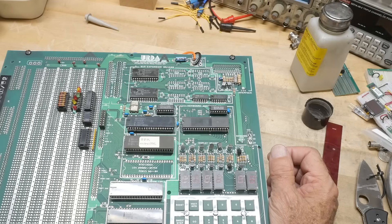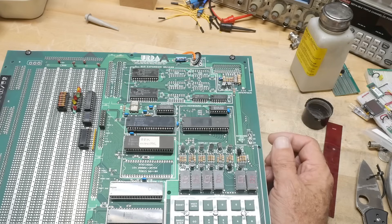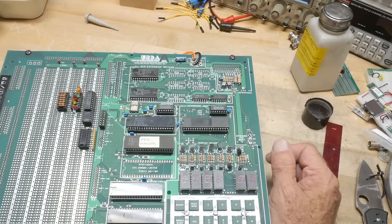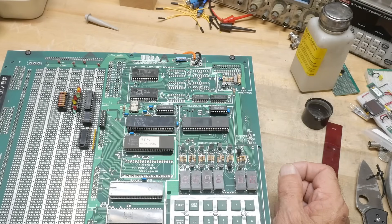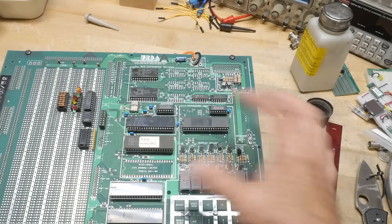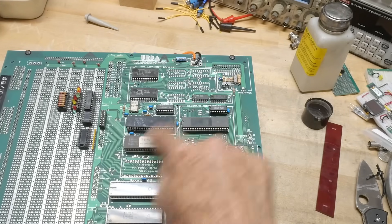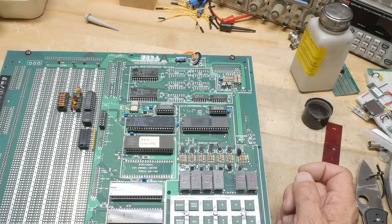Way up in the corner here is the TTY interface. Not RS-232 and not anything normal — it's a 20 milliamp current loop TTL interface. So I'm going to have to build an adapter that converts a current loop into RS-232, and then we'll be able to put a monitor on here, and the monitor program will talk to the display over here. We can give that a try.